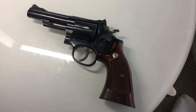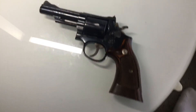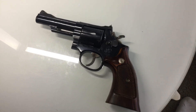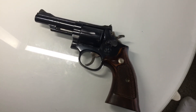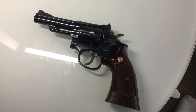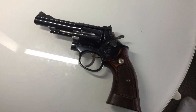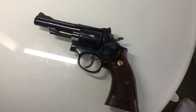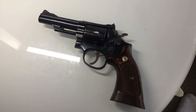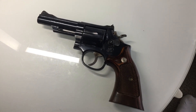Now all I have to do is get a Dirty Harry rig and tell people it's a 44 Magnum. I've shot 44 Magnum before and it's not any fun for me — I mean it's okay for a few laughs, but I'd rather have the 357. And there you go. Have a good day.